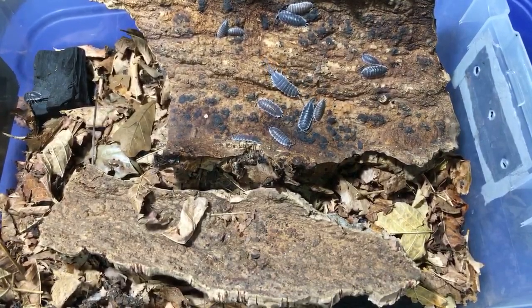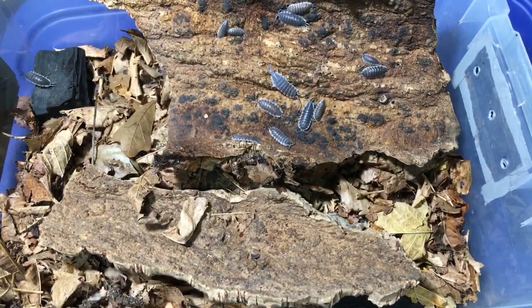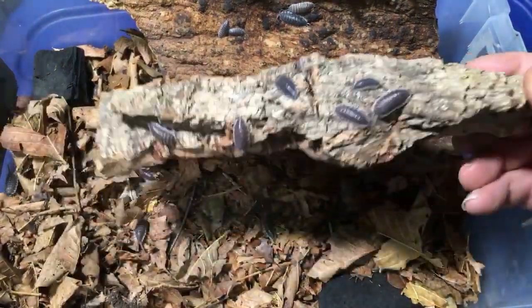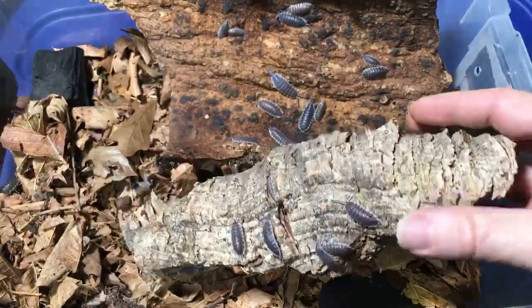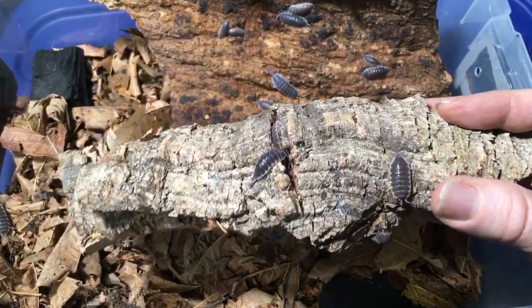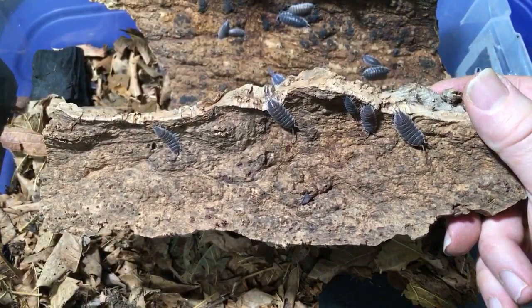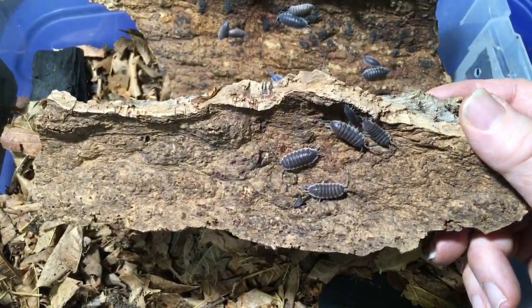This species takes longer to mature than a lot of the smaller species, but not a super long time. To buy isopods, as long as you're in the continental U.S., you can contact me via my YouTube About tab. There's an email there — I can't say it out loud because bots will grab it. You go to the About page, put in the CAPTCHA characters, it'll give you my email, and you can send me an email and I'll send you a price list.